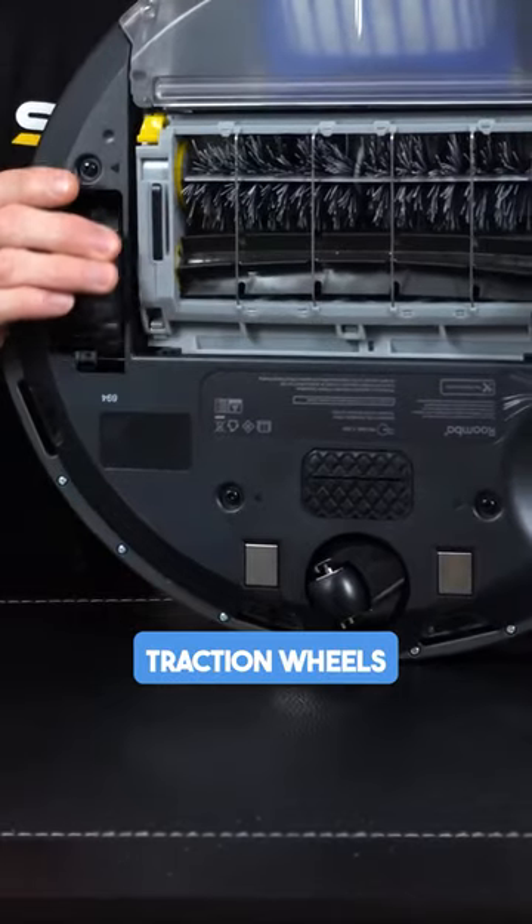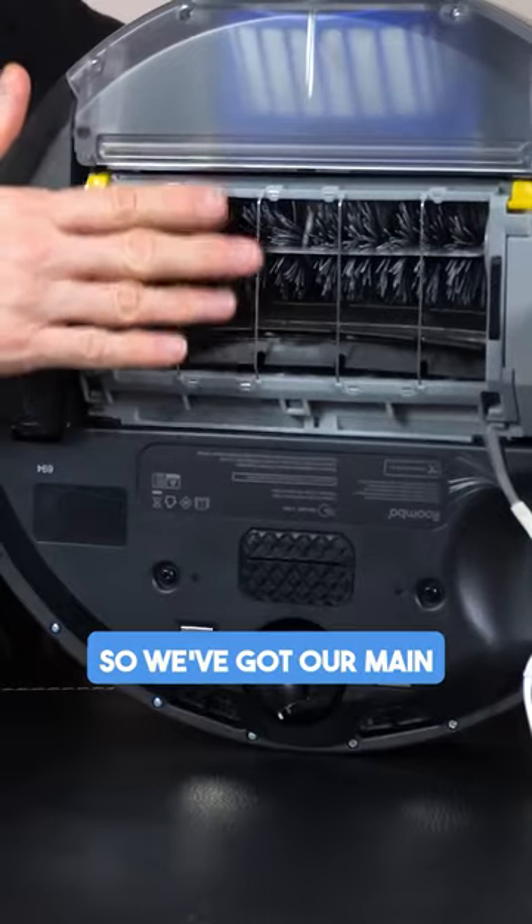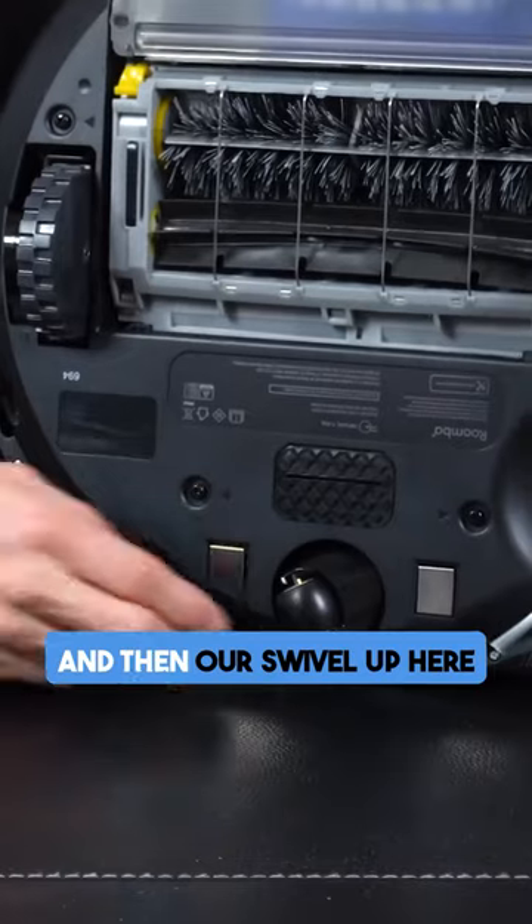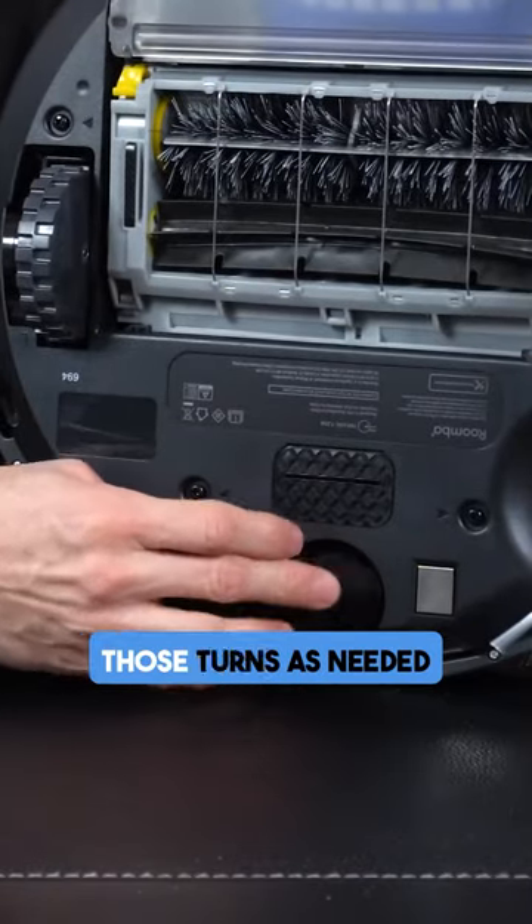We've got our nice traction wheels and they go in and out. We've got our main brush that's up here. We've got this one over here in the corner as well, and then our swivel up here so it can make all those turns as needed.